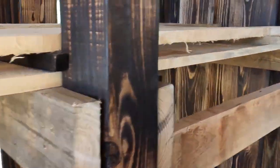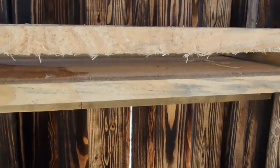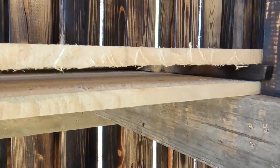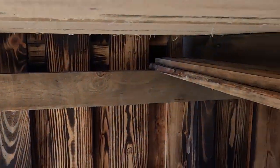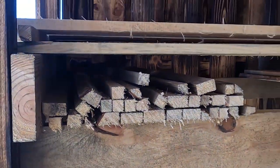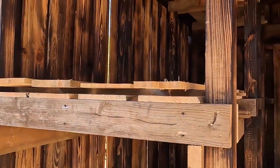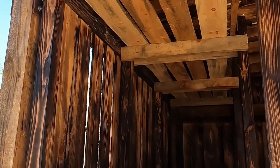We got some one-bys already up here. On one-bys, you can actually stick a sticker in the middle where you need it. We got all our other stickers laid up in here. We're going to be making a cut station — when we pull them stickers off the mill, I'm going to have an old chop saw out here to cut them.